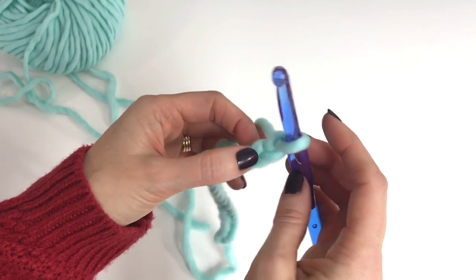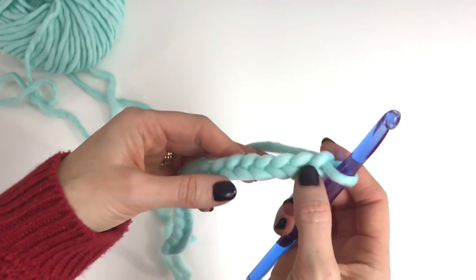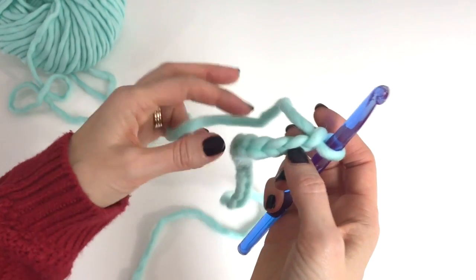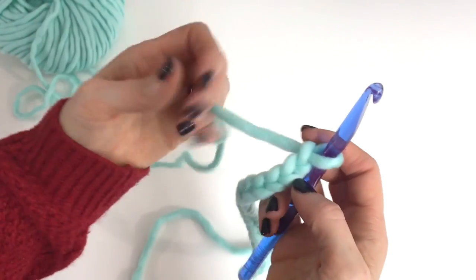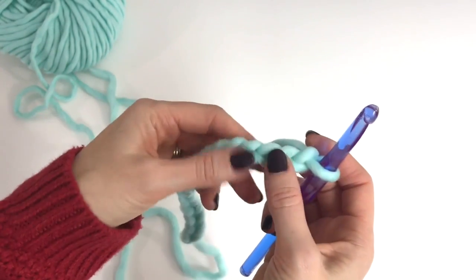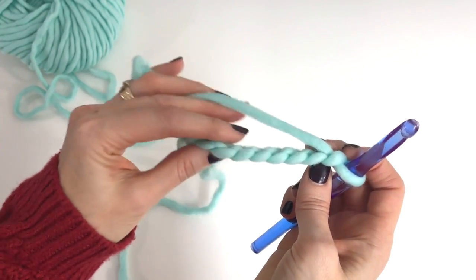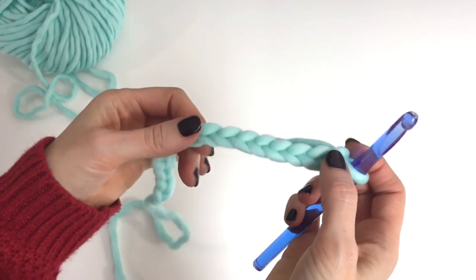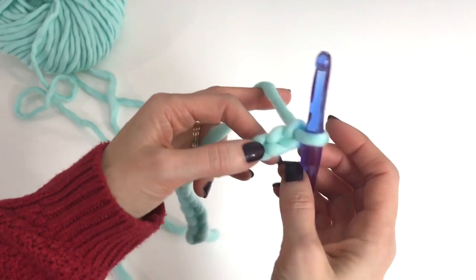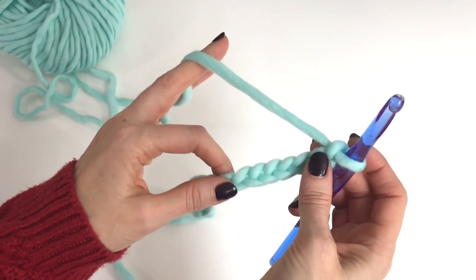I'm going to have quite a few videos coming out daily showing you how to do your basic stitches: single crochet, half double crochet, double crochet, and treble crochet. I'll explain all of those and how to begin them with a chain like this, but I'm also going to show you how to begin them with a foundation chain and the stitch all in one. It's important to know how to do both methods. We're going to work right up to increasing, decreasing, changing color, and all kinds of fun things.